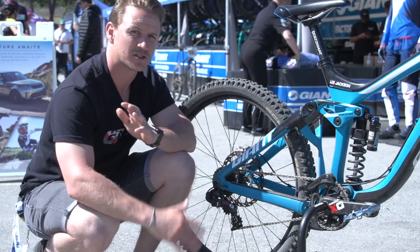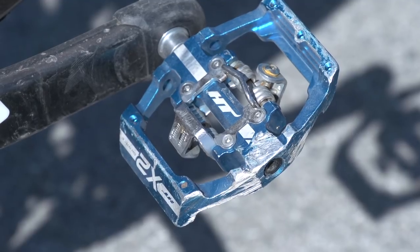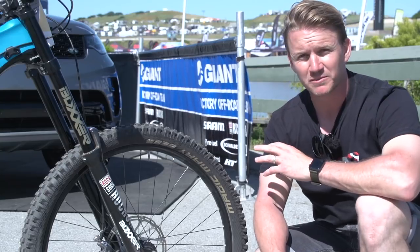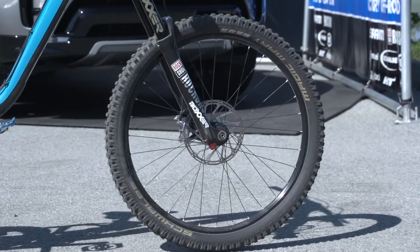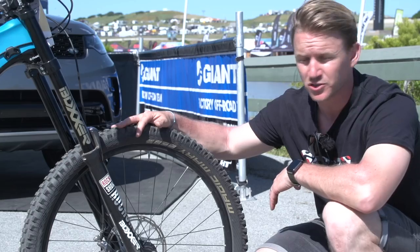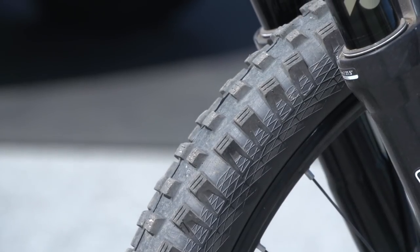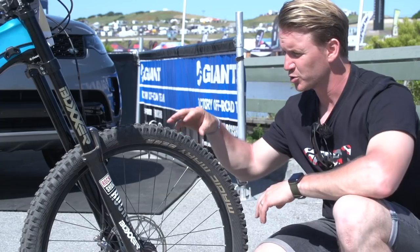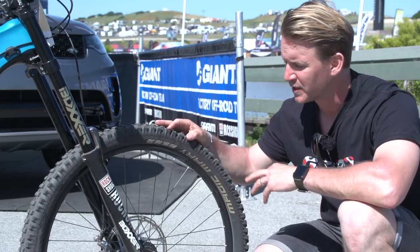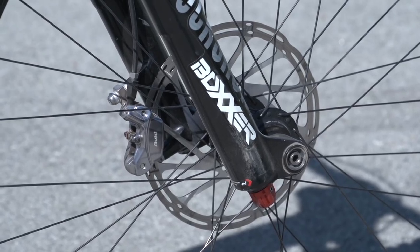To keep his feet in those pedals, he's got these HT X2 downhill pedals clipped in. Looks like he's got no pins on them — I'm going to have to ask him about that. When it comes to the wheel build, it's super aggressive front and rear, built to take all those heavy hits. The rubber on those rims is Schwalbe Magic Mary's, 2.35 inches in width — a super aggressive tyre with a lot of grip. For braking power, he's got Avid Codes with 203mm rotors — quite a lot of stopping power.